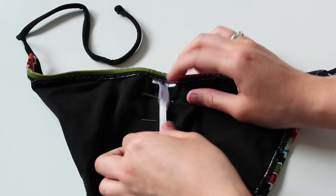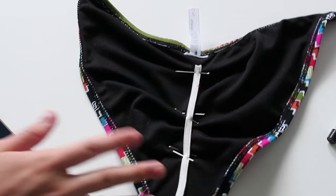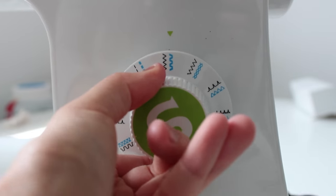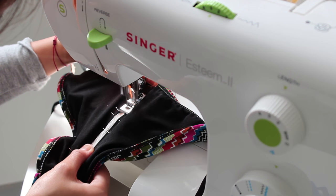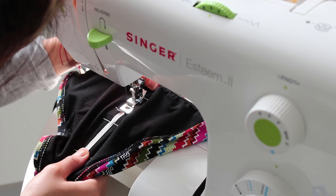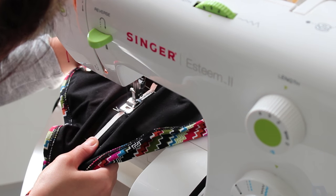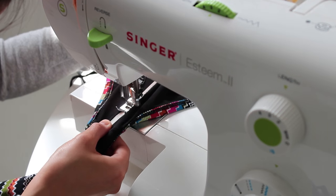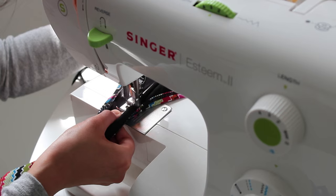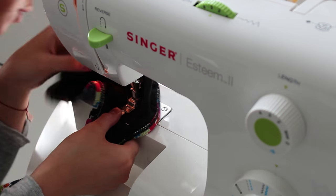Make sure the elastic is super taut and that you're pinning horizontally so that the pins don't move out of place. Once you've pinned all your elastic, it will look something like that. Then just switch over to zigzag mode because it will actually make your elastic last longer and make sure it stays in place. Then start sewing along the edges, removing the pins as you go, and make sure to hold the elastic super taut as you're doing this so that you'll get the most ruched effect.